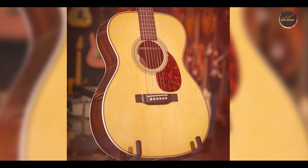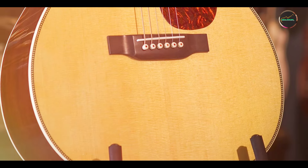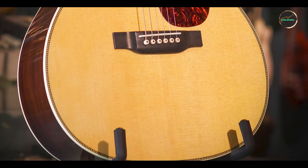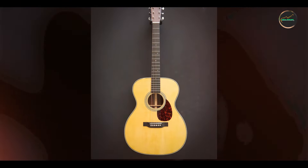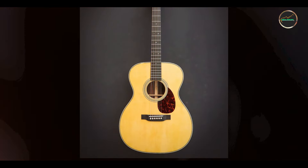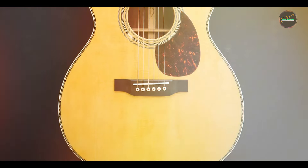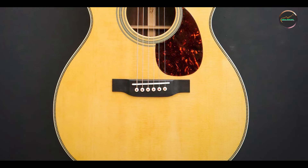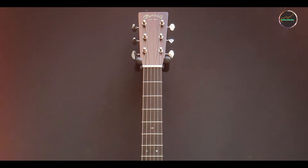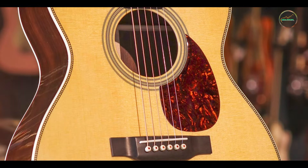The OM-28 boasts a stunning aesthetic, featuring a gloss finish that highlights the grain of the solid Sitka spruce top and rosewood body. Its scalloped X-bracing enhances tonal clarity and responsiveness, providing a warm, full-bodied sound that is characteristic of high-quality Martin guitars. The neck is crafted from select hardwood, providing stability and comfort, while the 20 frets allow for an extensive playing range. Additionally, the guitar includes a traditional diamond and square inlay design, adding a touch of sophistication to its overall appearance.